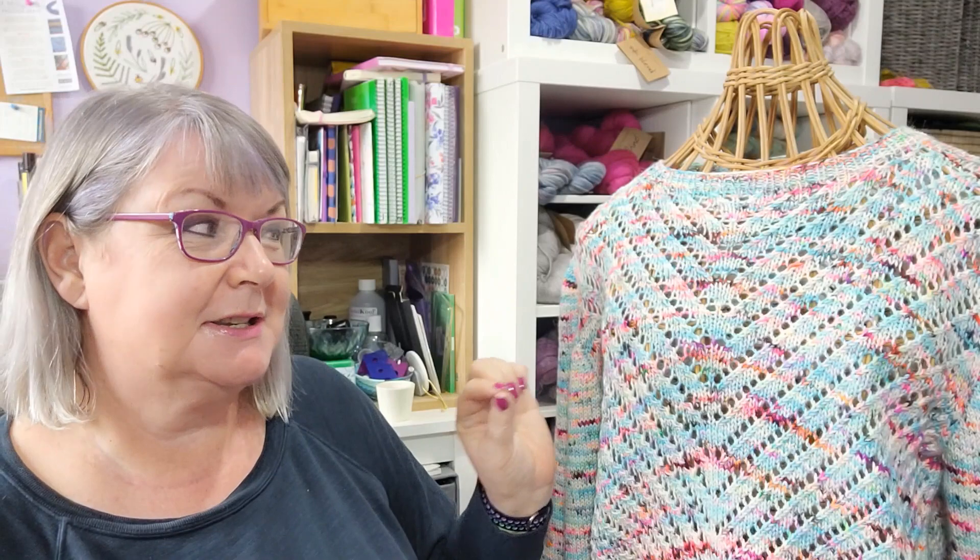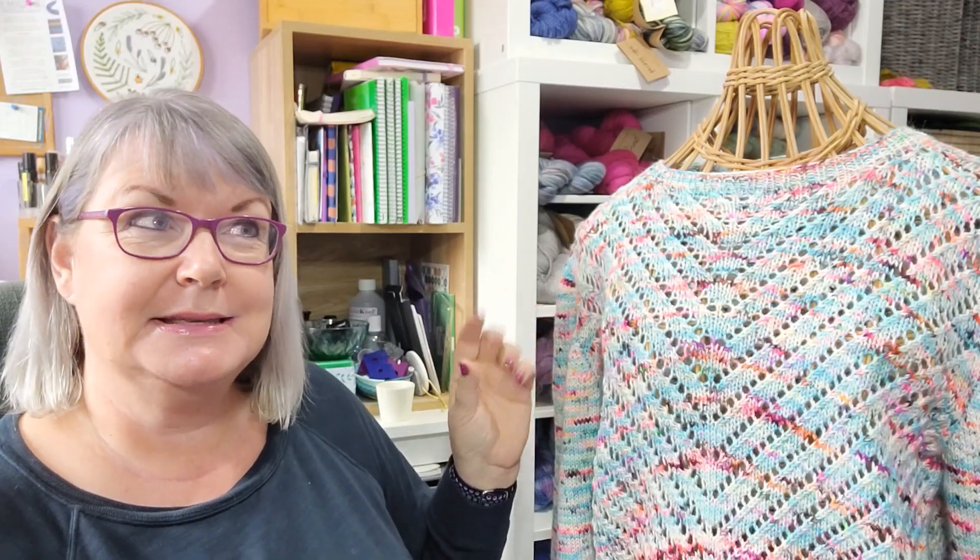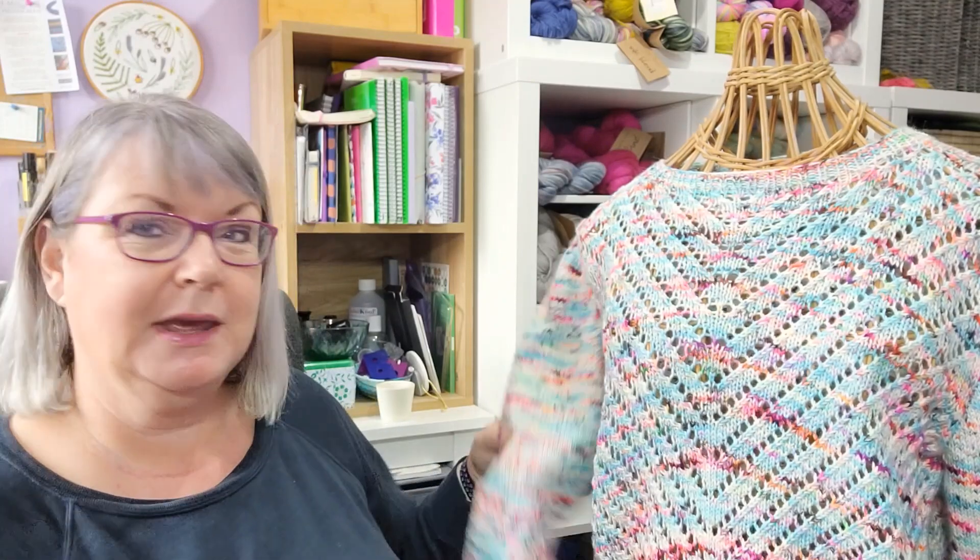Sometimes alpaca yarns can be a little bit too fuzzy for my liking, but this one has just a little bit of fuzz — you can just see it's alpaca, but it's not so much that it would be annoying. You can feel there is that alpaca silkiness and softness without it being overwhelming. Pure alpaca yarns can sometimes be a little uneven, but with merino — nice and plump — plus alpaca for extra softness and silkiness and a little bit of halo, it makes this absolutely perfect.